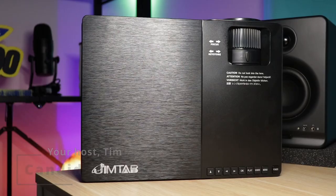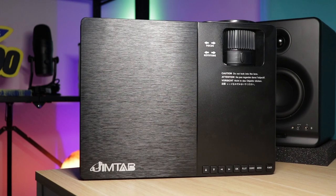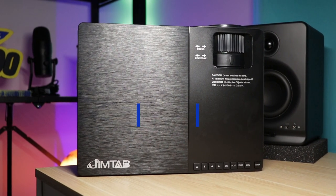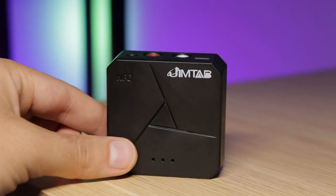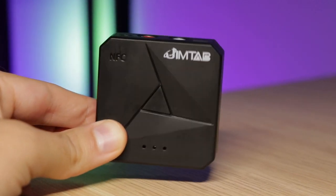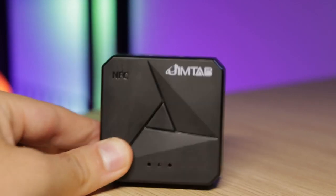Hey guys, so Jimtab sent over their M18 Pro projector that you're seeing here, and they also sent over their new Bluetooth transmitter. This Bluetooth transmitter is awesome because you can plug it into your projector and make it Bluetooth, which means you can hook up any Bluetooth speaker to really upgrade your home theater or outdoor movie night.